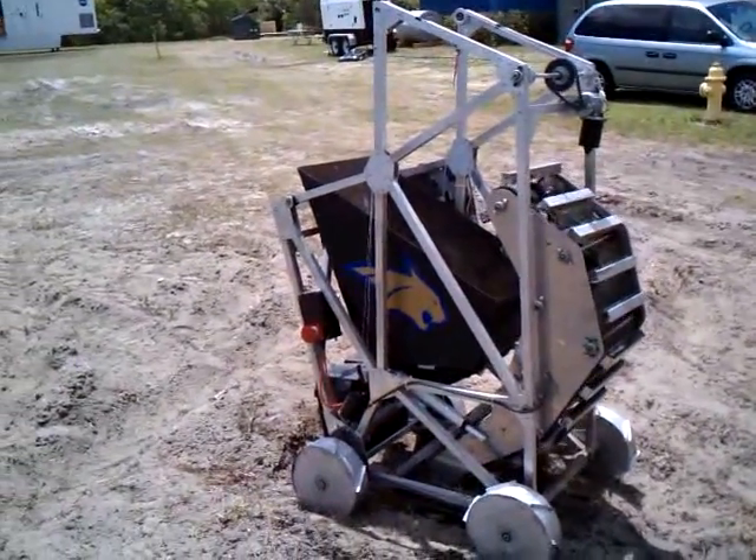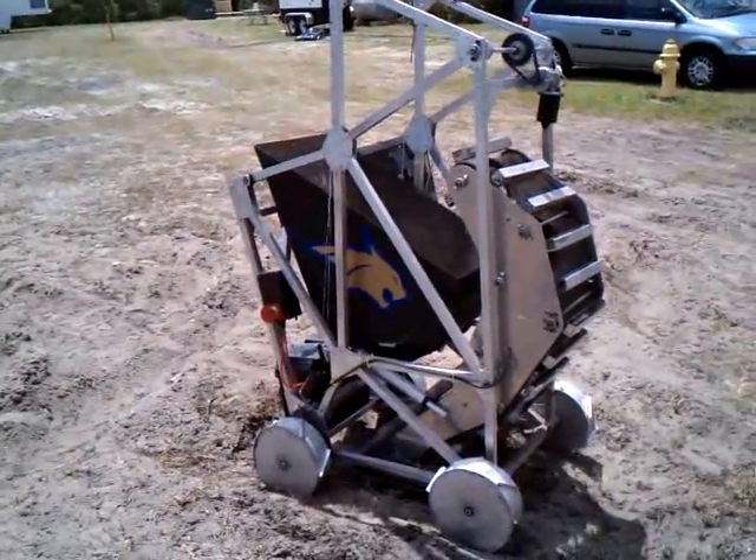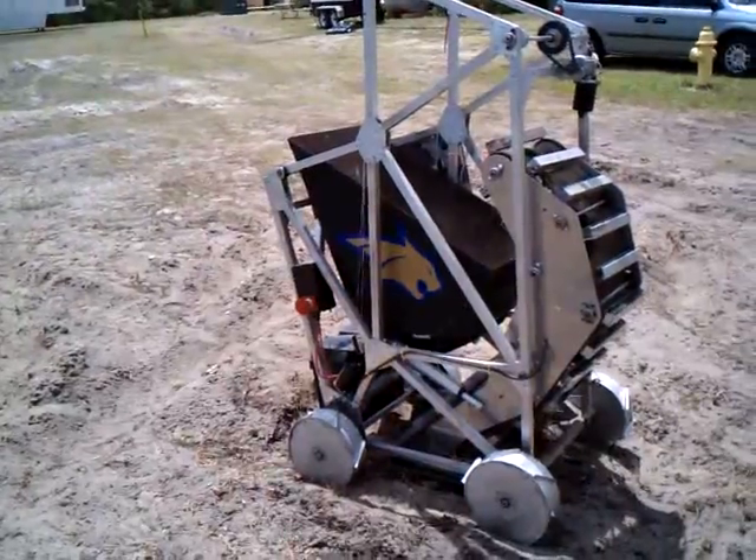Well, at least our digging method seems to be working all right. Drive a little, dig, lower.